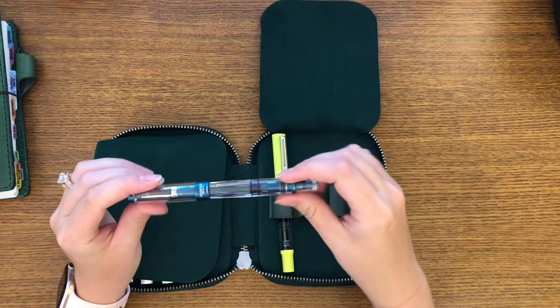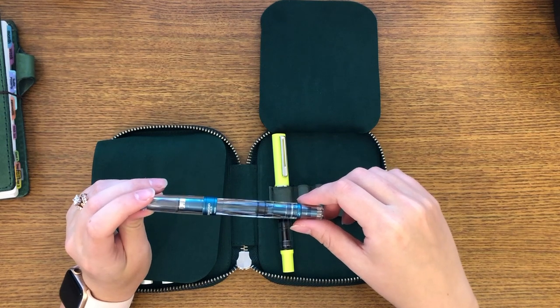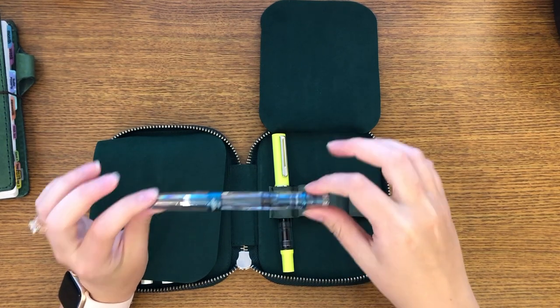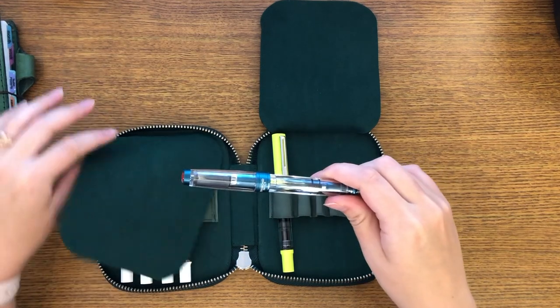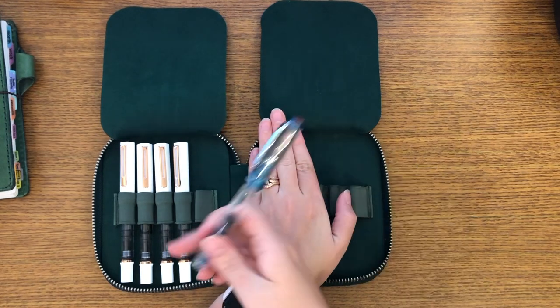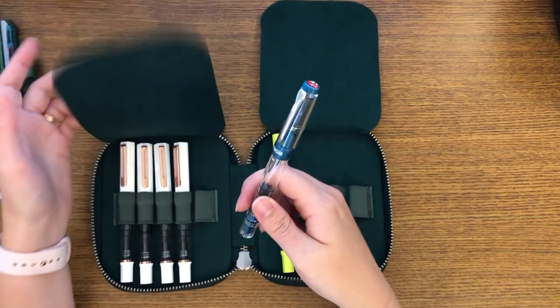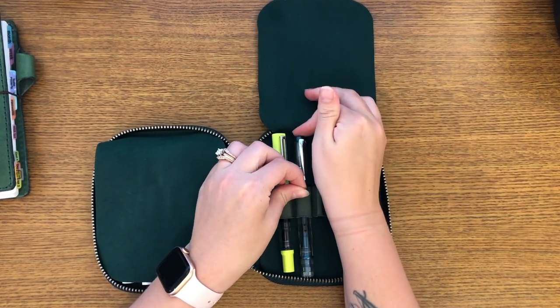Another TWSBI I have is the Prussian Blue Diamond 580 ALR. This is my favorite color — this color blue. So even though it does not match my other ones, minus that one, I had to have this. This is so beautiful.